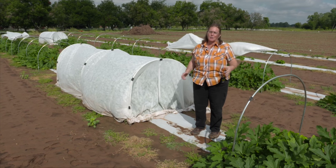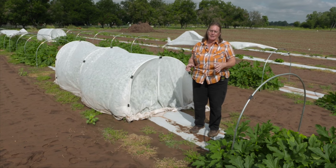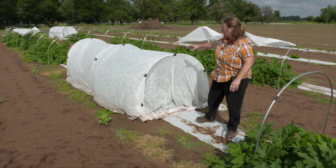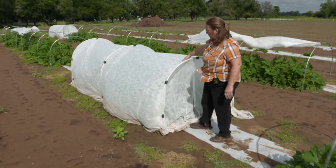In it, we were looking at preventing insects from coming in and eating squash plants and squash by using floating row covers. As you can see, this is an Agribond floating row cover.